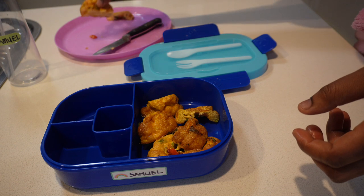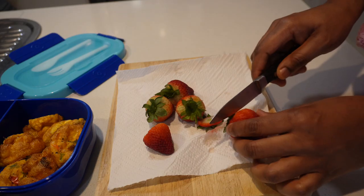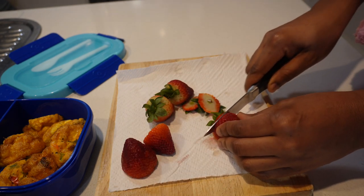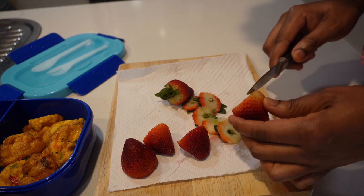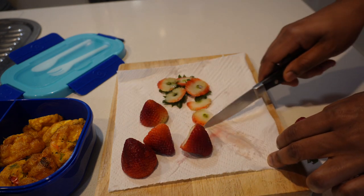I'm just putting the egg muffins which have already been cut — I put about eight pieces for him, which I believe should be enough. For the fruits, I normally just pack whatever fruits we have available or any of his favorites, and today I packed some strawberries because he really loves them.